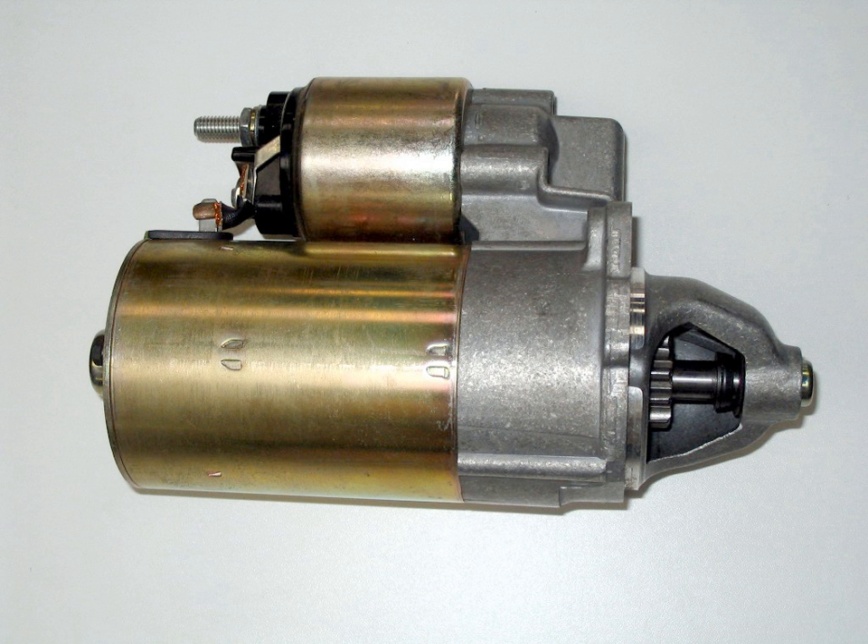Some diesel engines from 6 to 16 cylinders are started by means of a hydraulic motor. Hydraulic starters and the associated systems provide a sparkless, reliable method of engine starting over a wide temperature range, and are typically found in applications such as remote generators, lifeboat propulsion engines, offshore fire pumping engines, and hydraulic fracturing rigs. The system includes valves, pumps, filters, a reservoir, and piston accumulators. The operator can manually recharge the hydraulic system — something that cannot readily be done with electric starting systems — so hydraulic starting systems are favored in applications where emergency starting is a requirement.